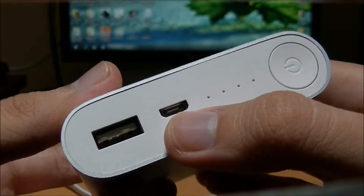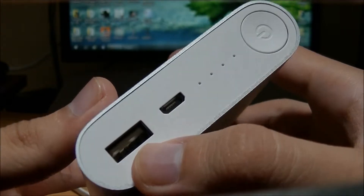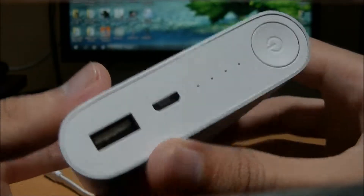The micro USB port is for charging the power bank, and the USB port is for charging other phones.